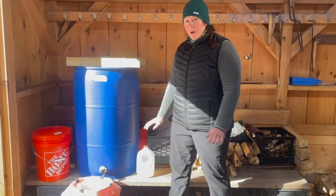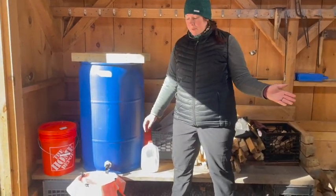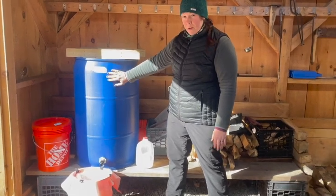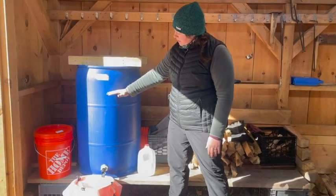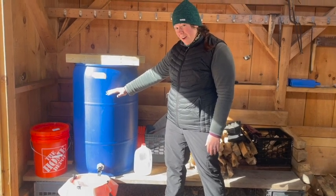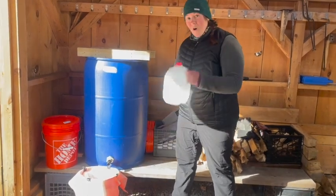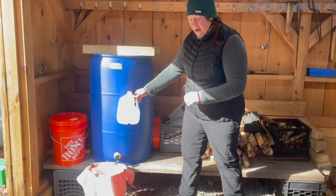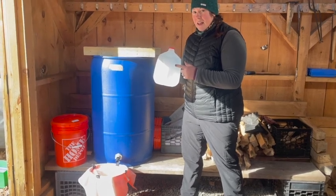This whole process takes about 8 to 10 hours from sap to syrup. Our storage container holds about 50 gallons of sap — filled up to about this point, that's roughly 40 gallons. It takes 40 gallons of maple sap to make one gallon of maple syrup. So just look at that in comparison — you need 40 of these to make one gallon of maple syrup. That's pretty crazy.